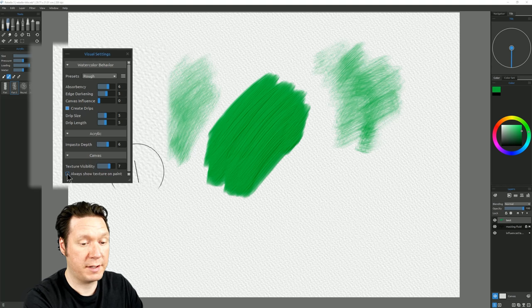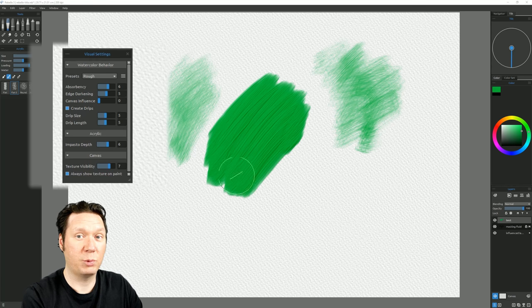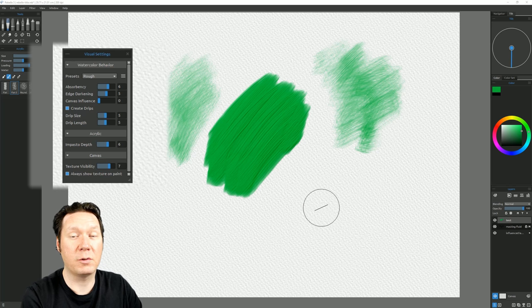You can also choose whether or not to show the texture on the paint. With this new Visual Settings panel, you can really quickly control how your paint is going to interact with your canvas.